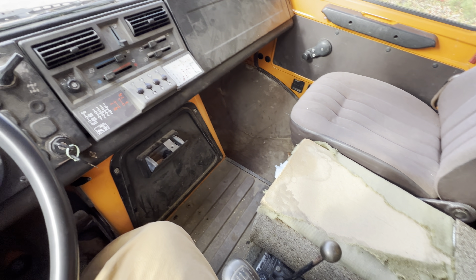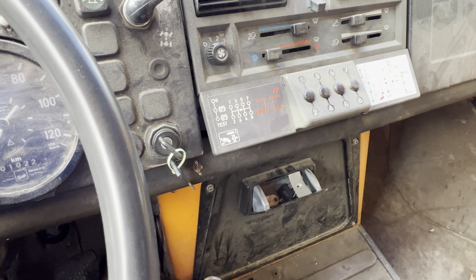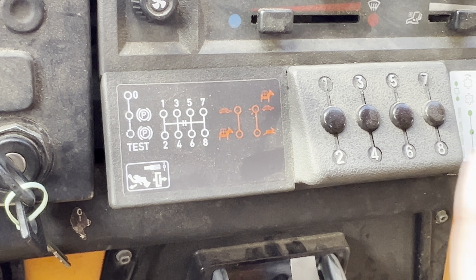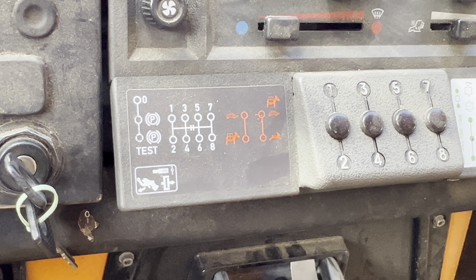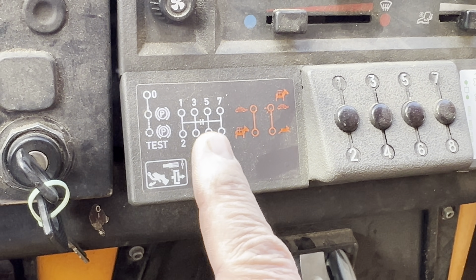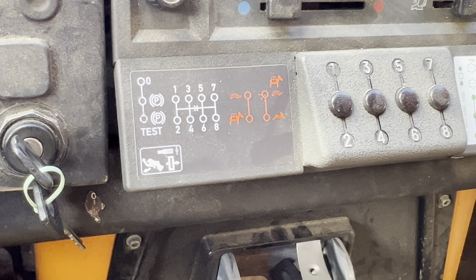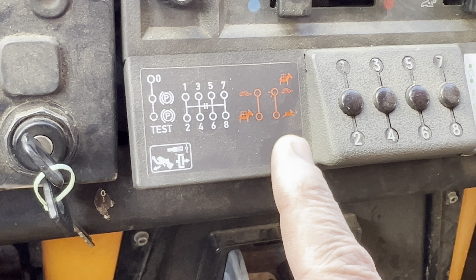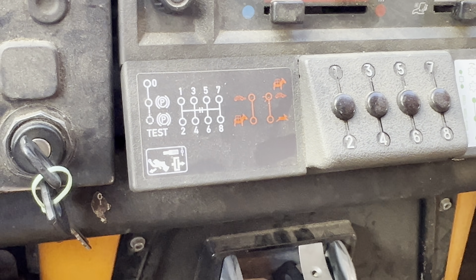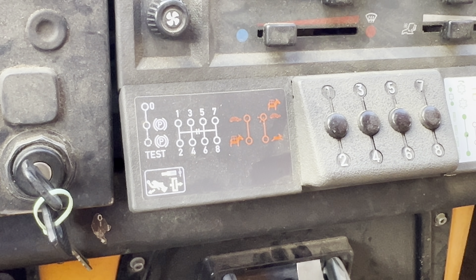Anybody who's got a Unimog or has been inside one will be familiar with these pictograms. This pictogram here shows what the gearbox does — you've got your eight speeds right there. This is referring to the park brake, which I'll also go over. And then you've got your bunny rabbit, donkey, and turtle. I gotta love the ride-a-mower references there.